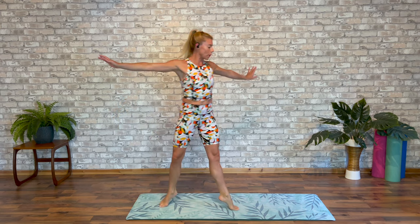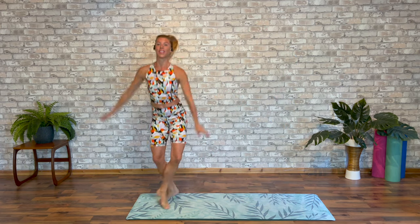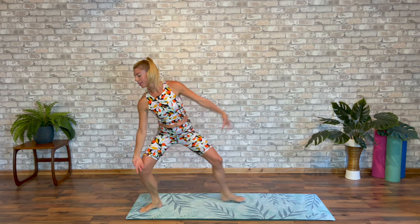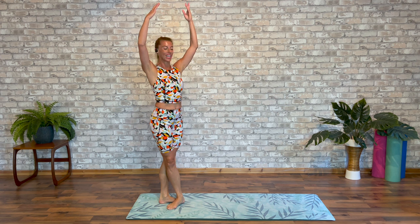Little turn. Can you sweep the arms to fifth? And again. Draw to fifth. Last time. This time, stay where you are. Grand back on second side.